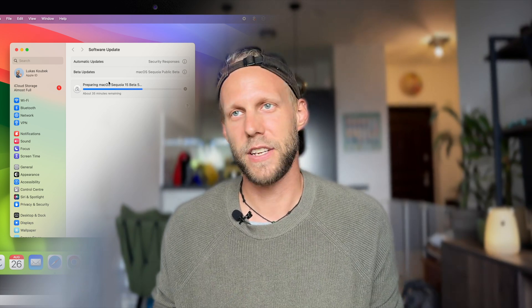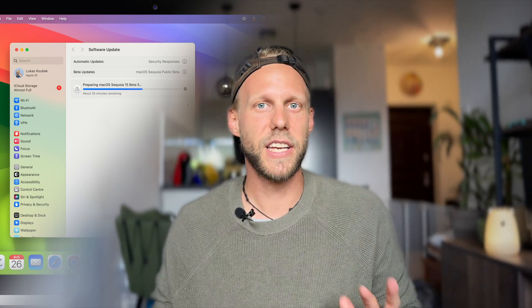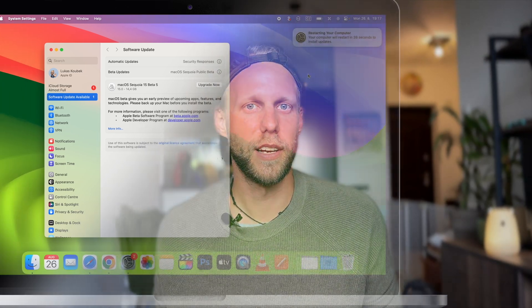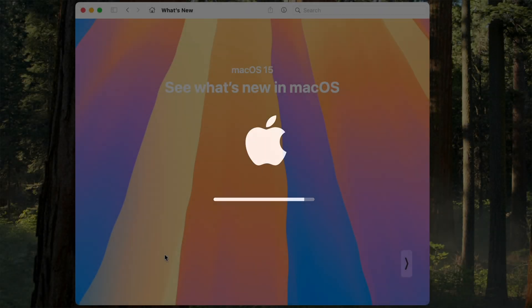But none of this is major — nothing that would risk losing your data or crashing the system. So I still think there's nothing to worry about and we can proceed with the installation. I can see it's already downloaded in the background. The download time depends on your internet speed; the system itself is around 15 gigabytes. Once it's done, your Mac will restart and install automatically. Just make sure you have enough power if you're on battery, and don't close the lid or interfere with the installation.